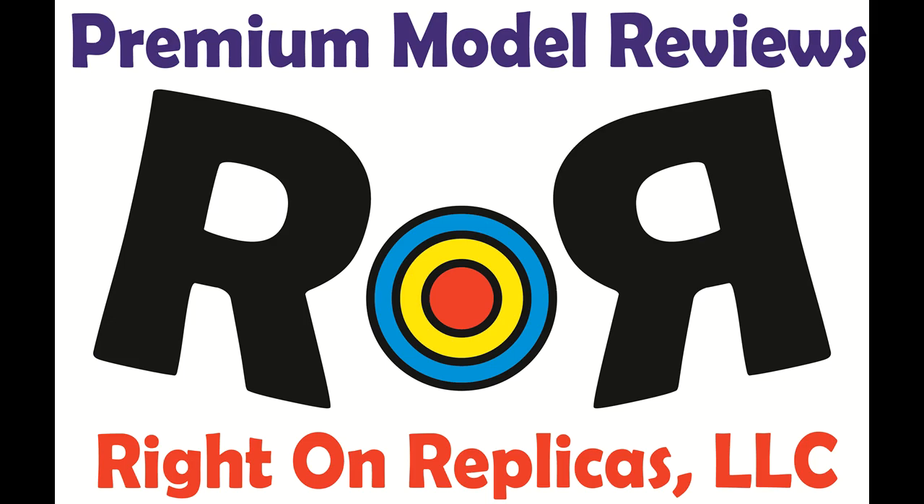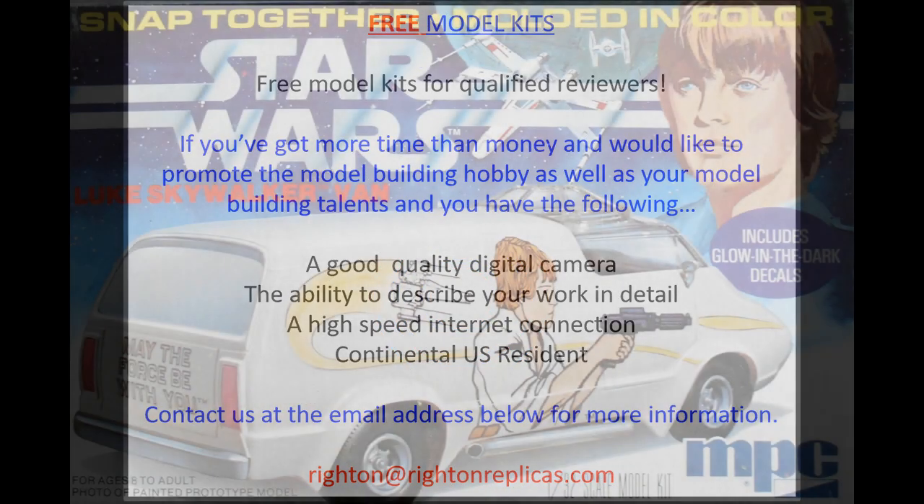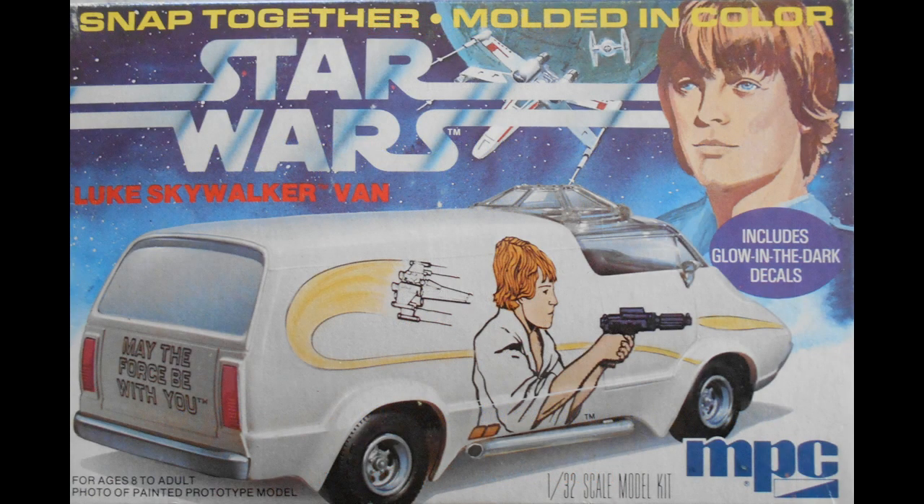Thanks for joining us at Ride On Replicas, where we're proud to bring you the best scale model kit reviews on the planet. This review covers the Luke Skywalker van, a 1/32 scale kit from MPC, number 3210.